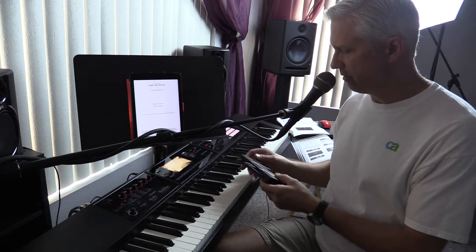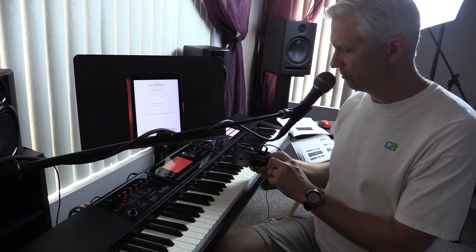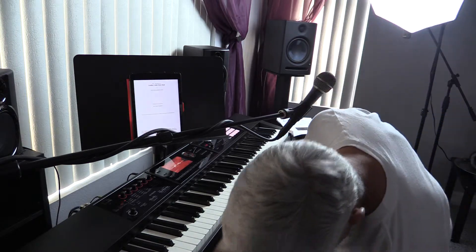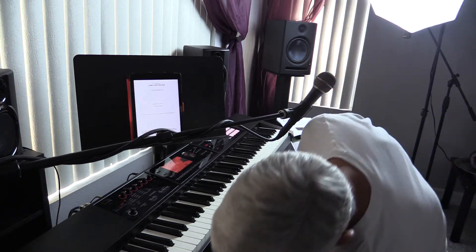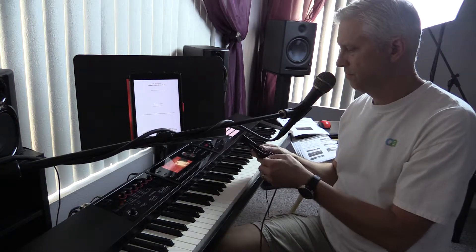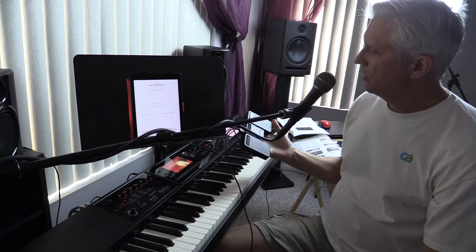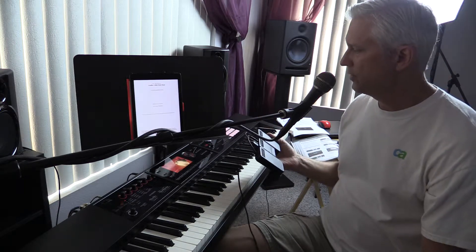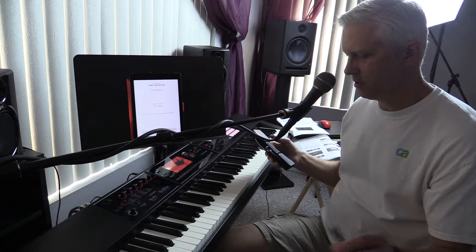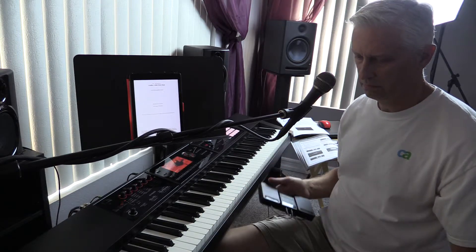And then it charges with a regular USB connector — it plugs in there. So this just plugs in and charges it up. And it runs 100 hours — they say 100 hours on a charge. So it's very nice.